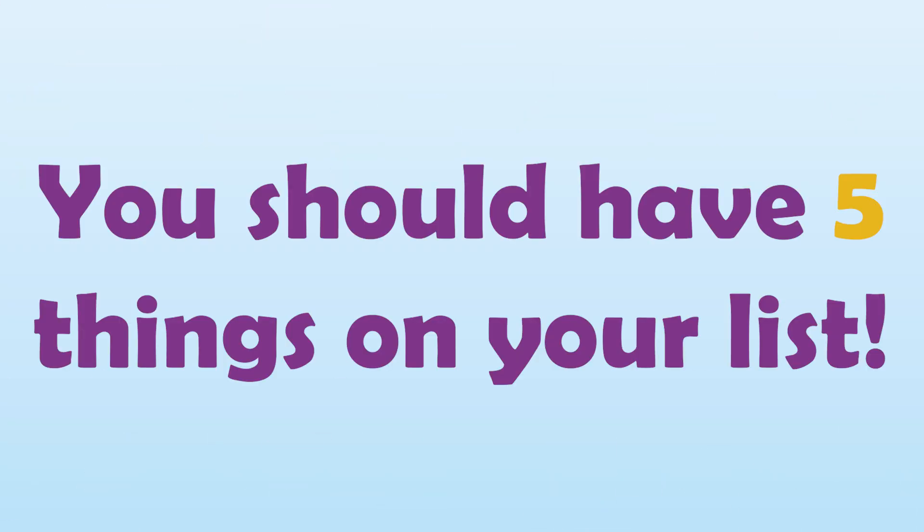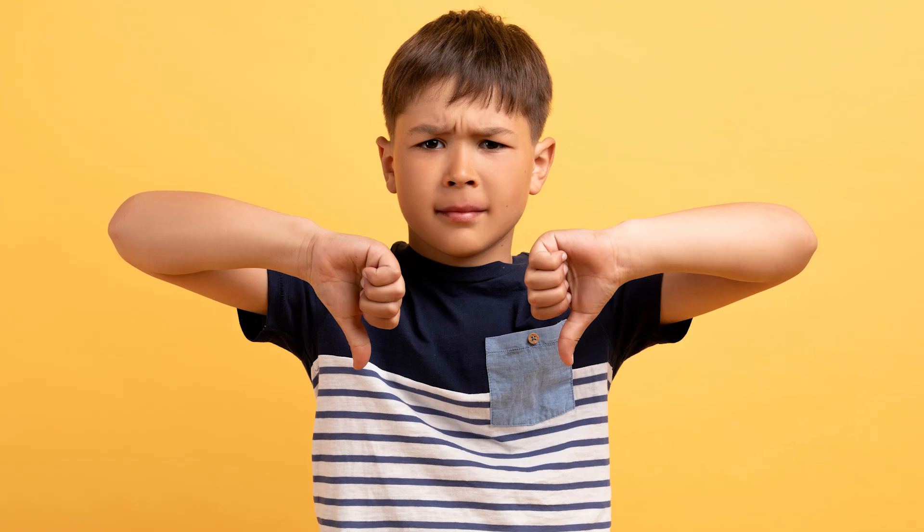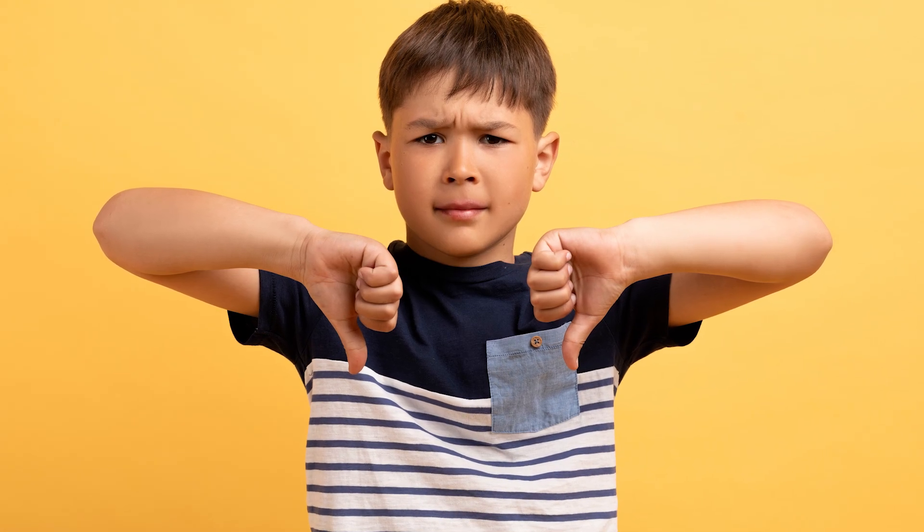You should have five things on your list. Now think of two or three things you don't like and write them down at the bottom of your list.